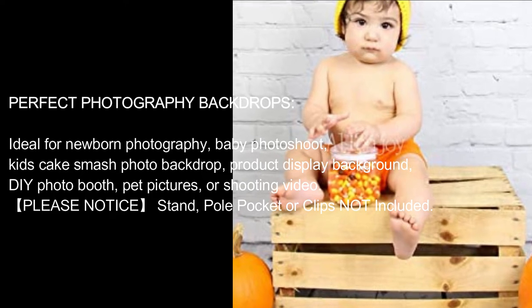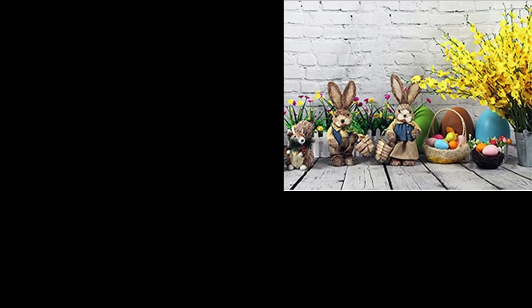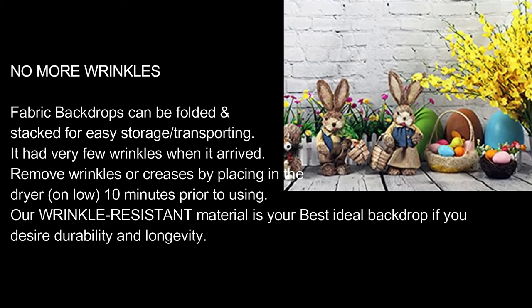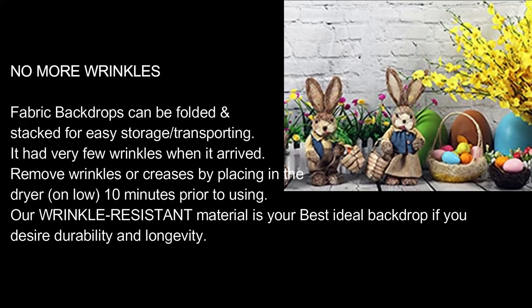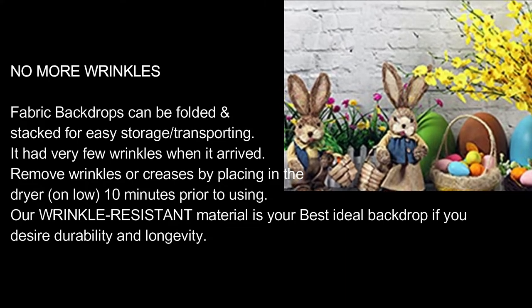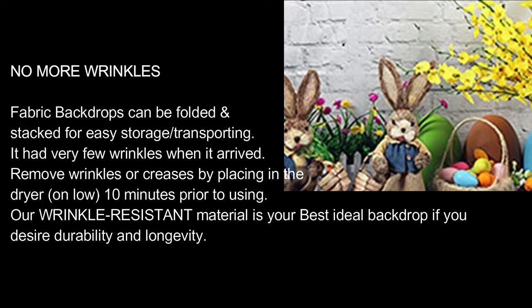Please note: a stand, pull pocket, or clips are not included. No more wrinkles — fabric backdrops can be folded and stacked for easy storage and transporting. It had very few wrinkles when it arrived. Remove wrinkles or creases by placing in the dryer on low for 10 minutes prior to using. Our wrinkle-resistant material is your best ideal backdrop if you desire durability and longevity.